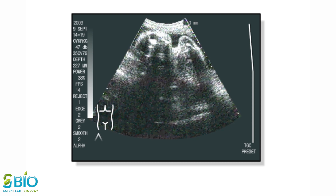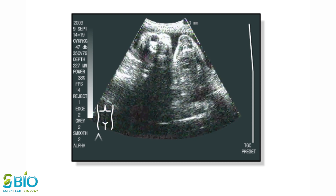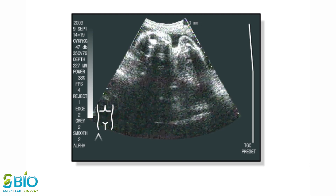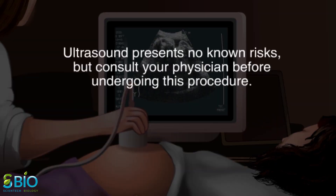Ultrasound is still one of the best methods for physicians to visually diagnose major physical defects in the growing baby. Even though there are no known risks for ultrasound at present, it is highly recommended that pregnant women consult their physician before undergoing this procedure.